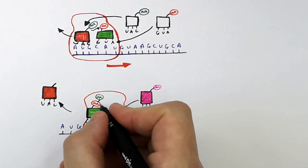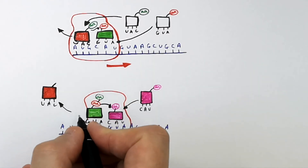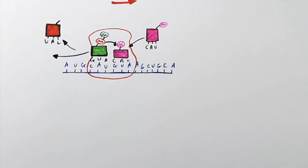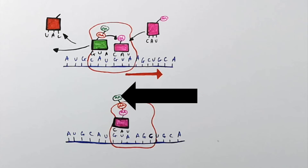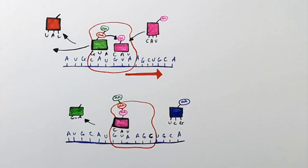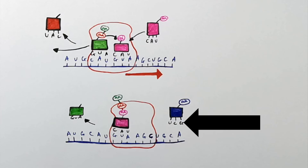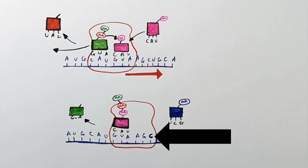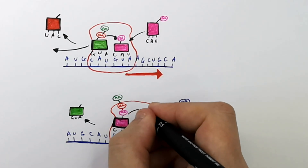This tRNA carrier molecule is then going to transfer its two amino acids to the adjacent tRNA carrier molecule's amino acid. Once it's transferred its amino acid, it's going to leave the ribosome. As the ribosome moves along the mRNA, the next tRNA carrier molecule has three amino acids attached. The blue tRNA carrier molecule has a triplet code of UCG, which is going to base pair with AGC on the mRNA, bringing the correct amino acid to the ribosome and increasing the length of the amino acid chain.